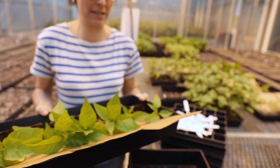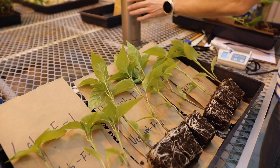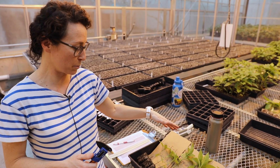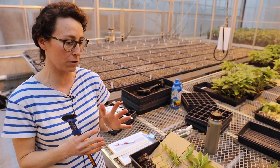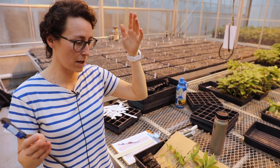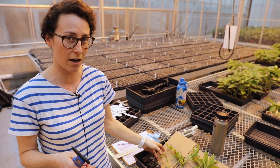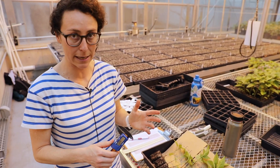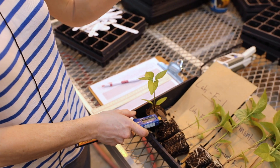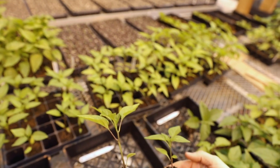In order to take some measurements we are going to look at plant height, but height isn't always the best attribute in a transplant because if they're growing too close together they can grow really tall and get leggy — then they're weak and might break when you transplant them. So height isn't always the best indicator of health, so we're also looking at stem diameter. A thicker stem means more water and nutrients can be flowing up and down the plant, so that's a good indication of health.